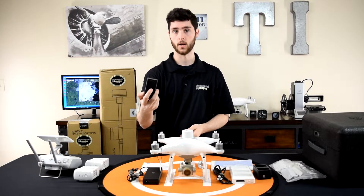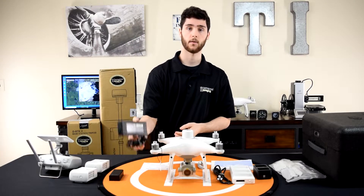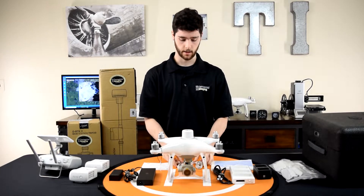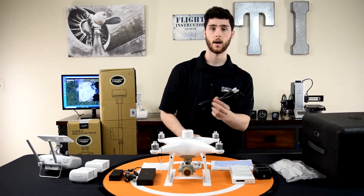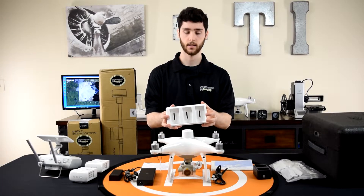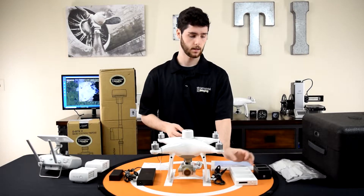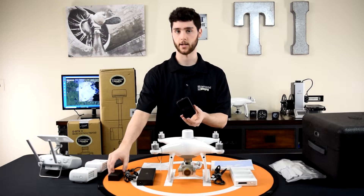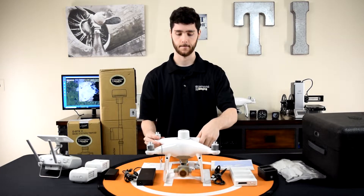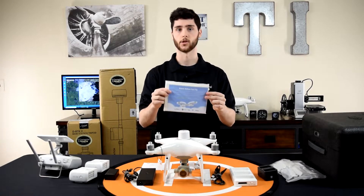Then you have one battery for the controller and two batteries for the drone, the power adapter for charging, three cables — USB-C, micro USB, and an adapter — a power cable for the charger, a three-port charger for the Phantom 4 RTK batteries which charges in sequence, a charger for the WB-37 batteries for the controller, the drone itself with a gimbal lock on it, and lastly your instruction manuals. The RTK module on top is what sets the Phantom 4 RTK apart from the Phantom 4 Pro.